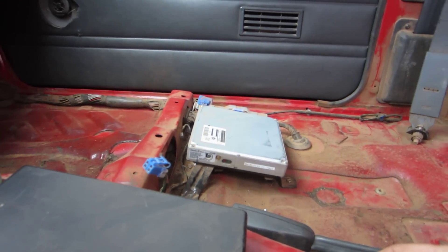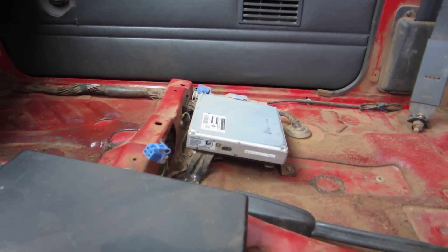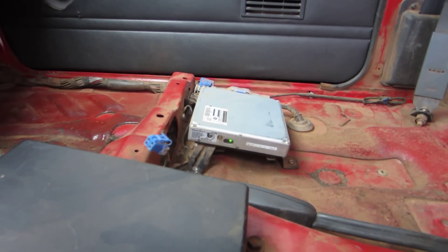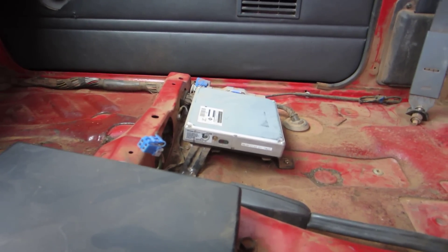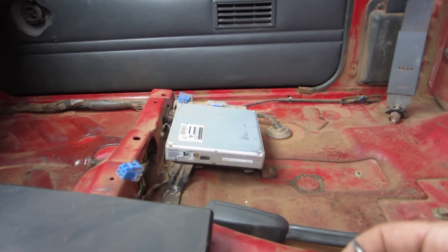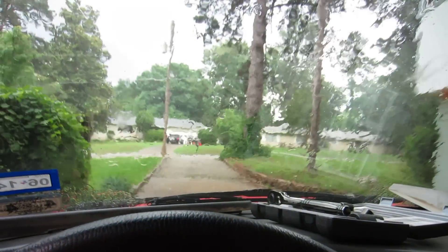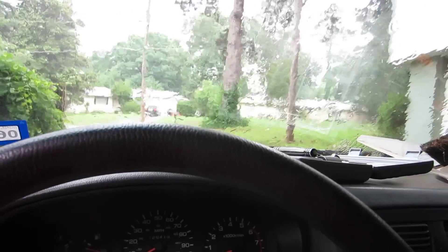Now you know how to do it, right? It's going to blink five-five over and over because I have no code stored. So, we're all good. Reach back up here to turn the ignition back off. And it's raining — yeah, that's the noise you hear.